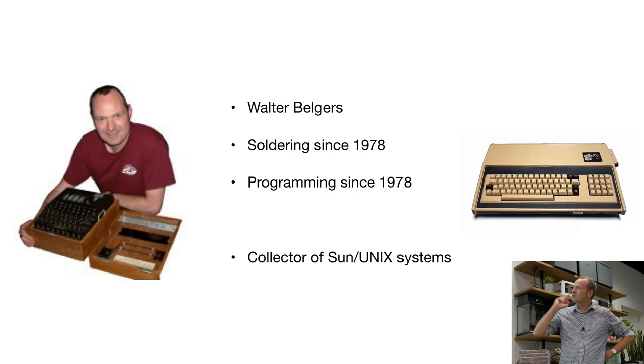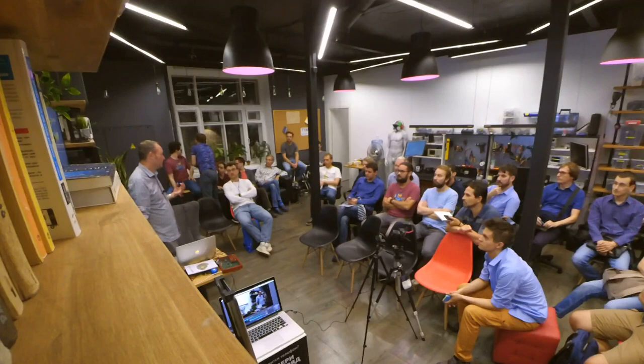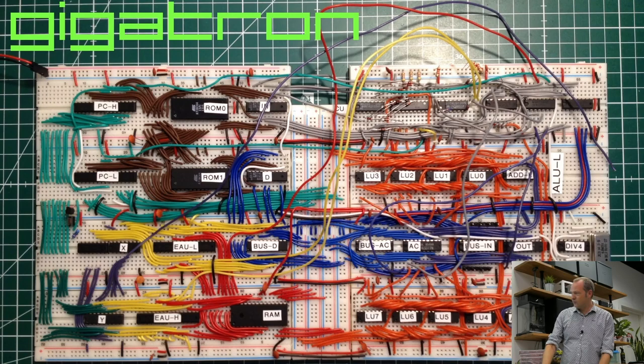My name is Walter Belgers, and as you can see, I'm quite old. I started soldering in 1978 and also started programming that year on this computer. I actually still have the same computer I started on. I like computers — I have a whole collection at home of old computers. I also appreciate that in countries like Russia, people had to build or adapt computers themselves, whereas where I'm from, you just bought one or your father got one from work. Over here, there are many more people really playing with computer systems.